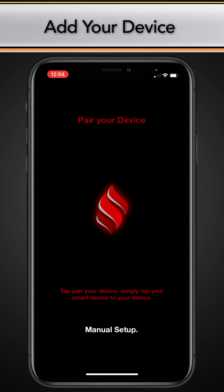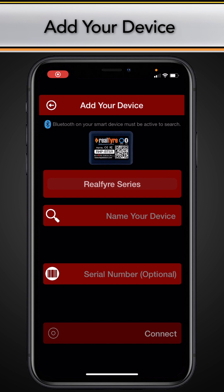Follow the prompts to pair your device's Bluetooth with the control unit. You may need to gently tap your device on the control unit to pair. Once paired, the screen should appear as shown or similar.